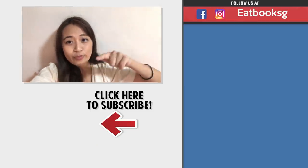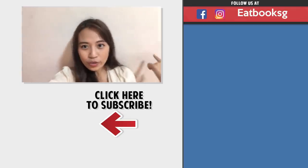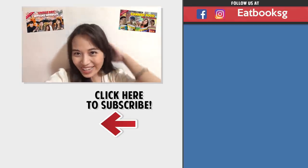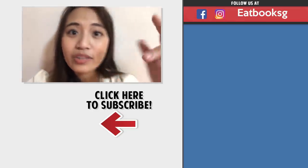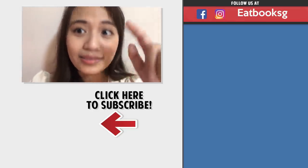Thank you for watching this episode of Eatbook Vlogs. If you like this video, you can watch the rest that are hovering around my head. Don't forget to like, share, and subscribe. Till next time — if they even allow me to cook again. Bye bye!